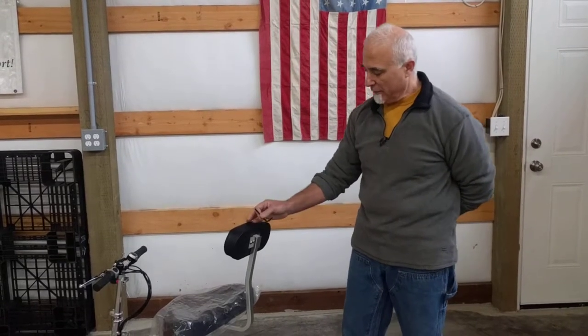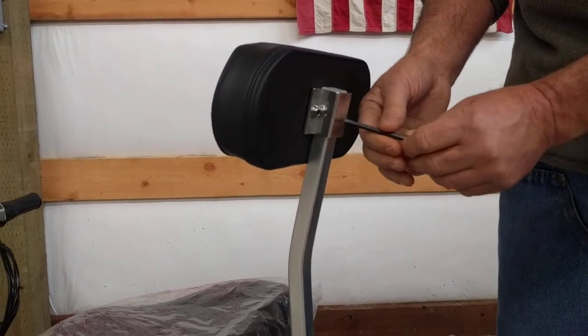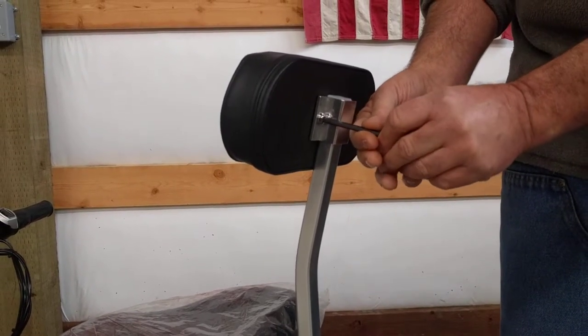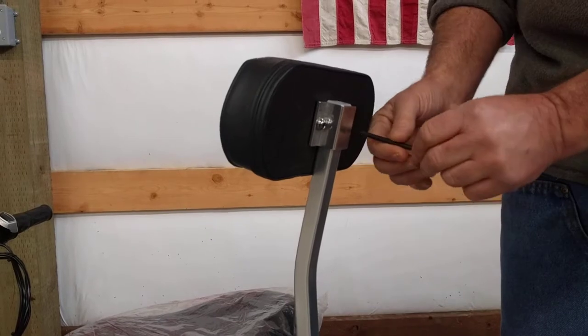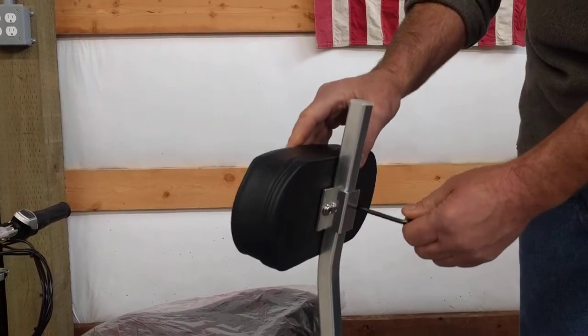This is very simple to do. The backrest is a cushion with a bracket on the back with two bolts. All you've got to do is take the largest allen wrench in your tool kit, loosen the bolts, slide your backrest to the desired height.